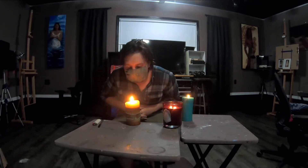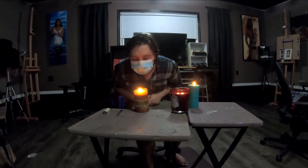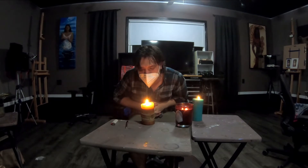Testing each mask in sequence: regular bandana, basic cloth mask, cloth mask with a nose bridge, reinforced cloth mask, surgical mask, KN95, N95 with vent, and the P100 respirator.